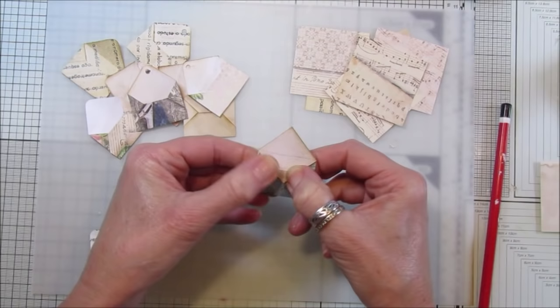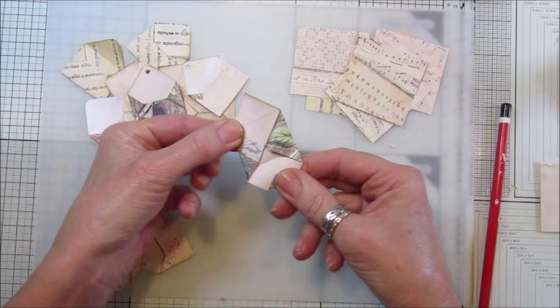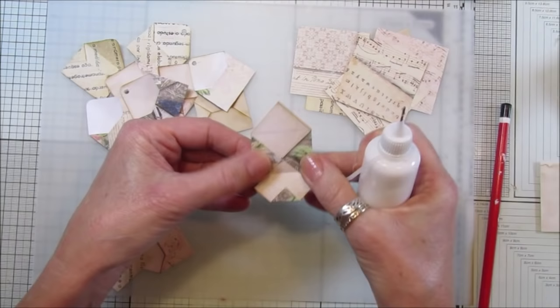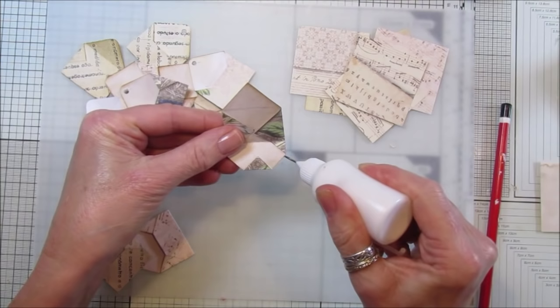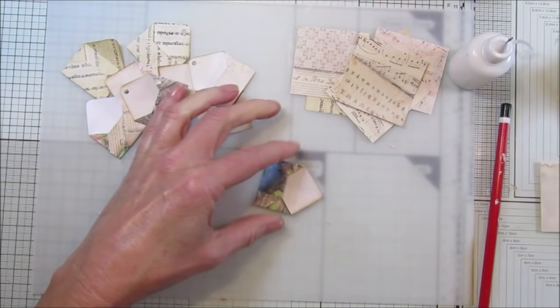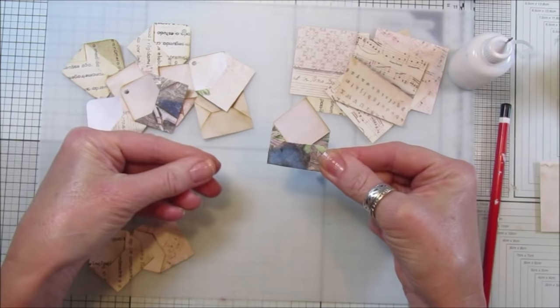Then you want to fold so the line goes across there, just like that, so it follows the line down. Then what you want to do is push that bit inside, just like that, and fold that down. There we go - one envelope! Then just glue down that little flap, a little edge here, glue that bit down just like that and stick that down. Just rub out that little pencil line.